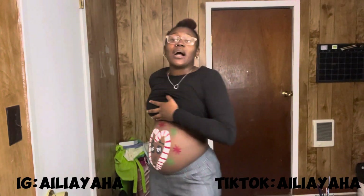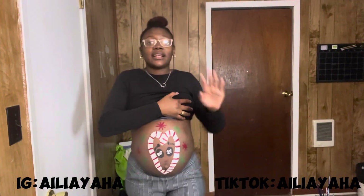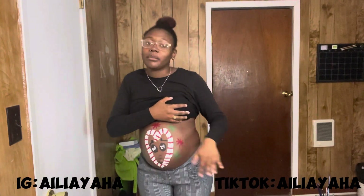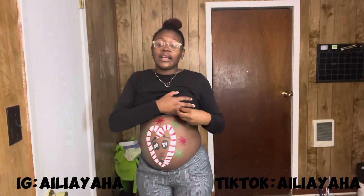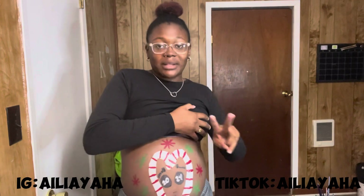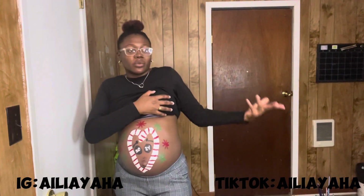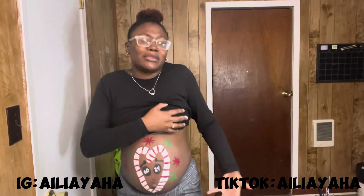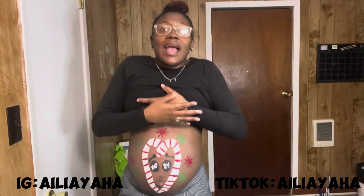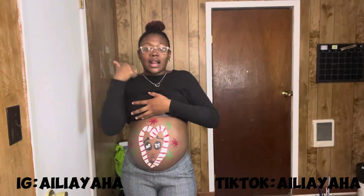Thank you guys for watching — I know this is a short video, but hey, it's okay. Thank y'all for watching. Please don't forget to like, comment, and subscribe. Leave a positive comment, and hit that bell. If you're not already, follow my Instagram and my TikTok — I'm going to leave it down below. And if you're not listening to my podcast, what are you doing? I'm going to leave that down below too so you can go listen to it, because I'm going to be dropping new episodes. Happy Vlogmas Day 1! I'm going to be more consistent and I'll see y'all tomorrow.